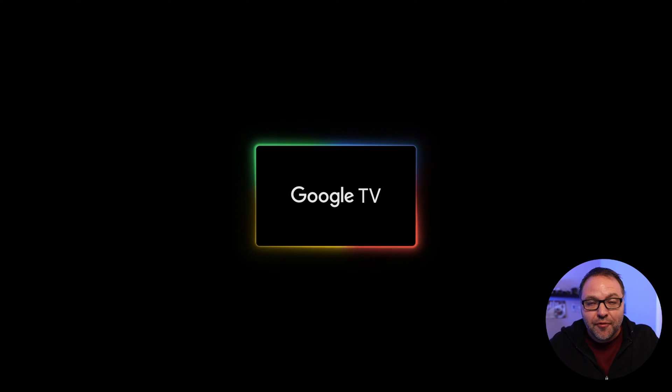The first thing we need to do is load up our home screen on the Google Chromecast. We're gonna be using our remote to navigate the screen. The circle at the top — you can push left, right, up, and down on that, and there's a button in the center for making your selections.